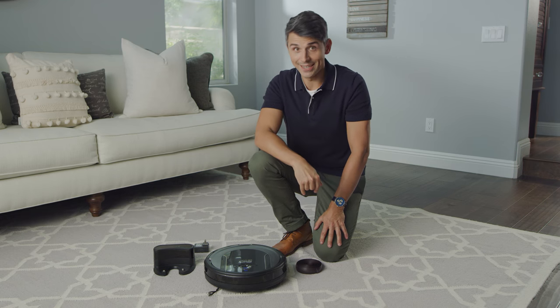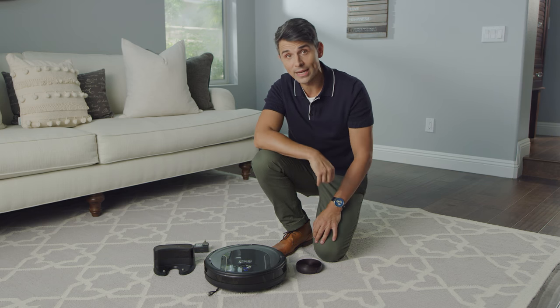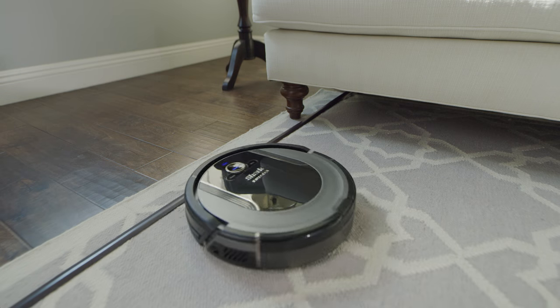Prepare your home for cleaning. Remove all obstacles such as loose power cords, clothes, toys, and low-hanging drapes. Use boundary strips to easily block off obstacles or areas you don't want your robot to enter.